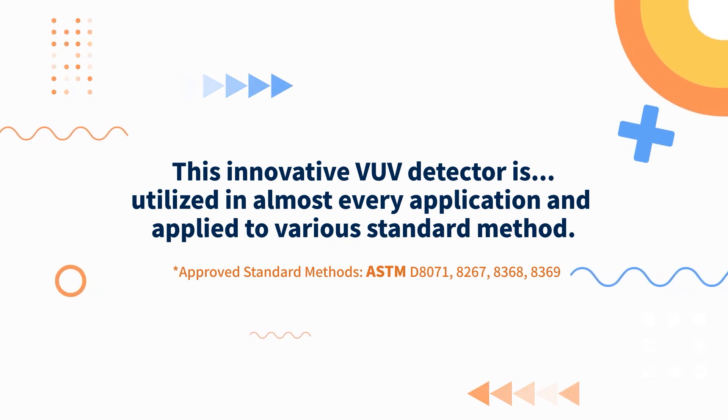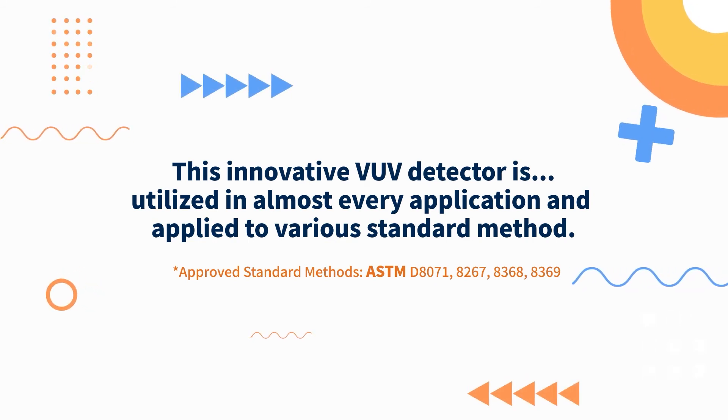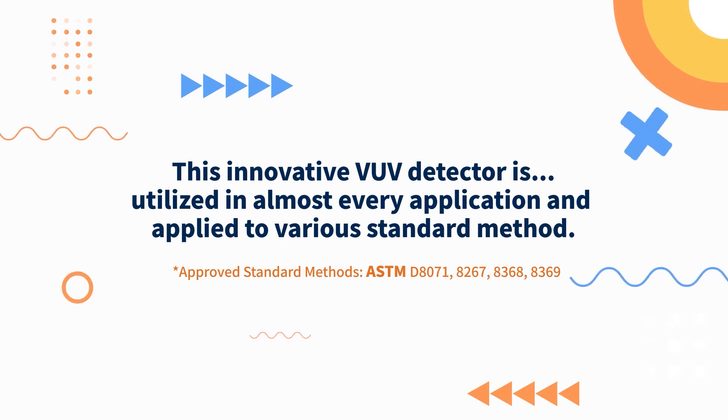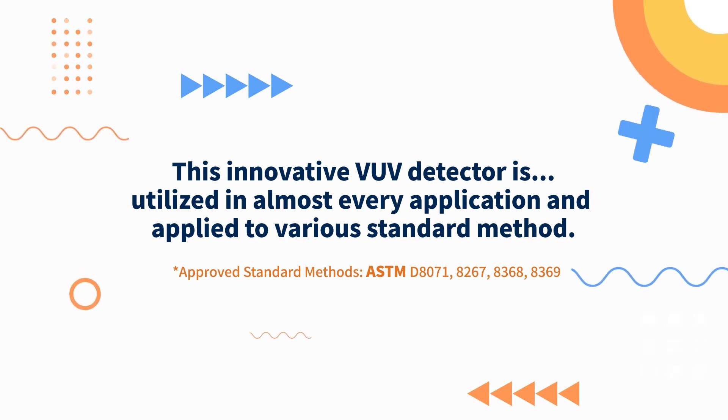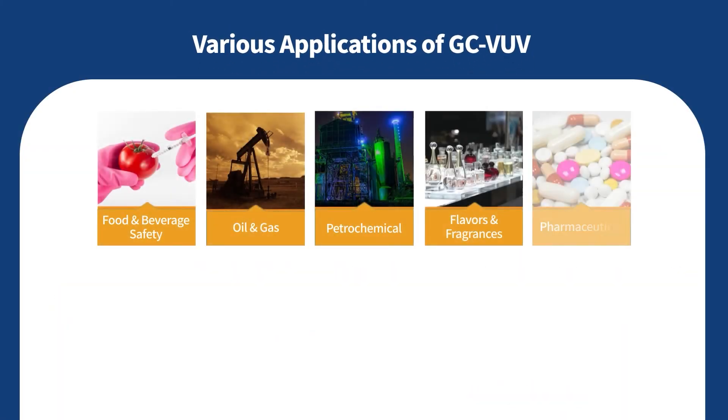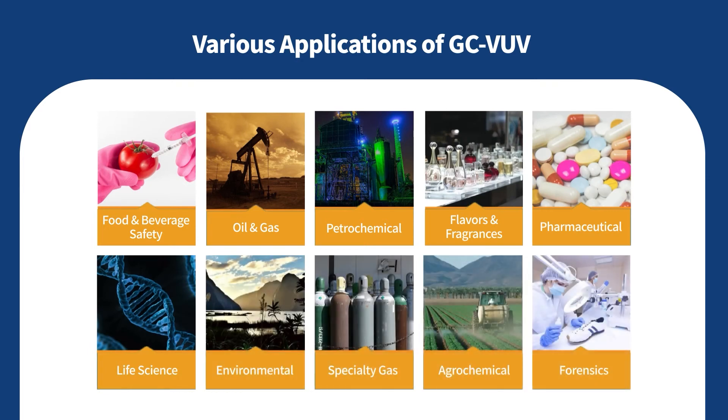It is especially designated for various standard methods from ASTM, including ASTM D8071, D8267, D8368, and D8369. Up next, here are a few key applications you can analyze using the VUV detector.